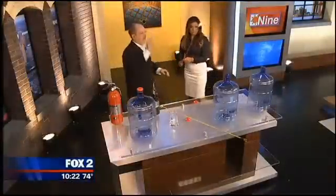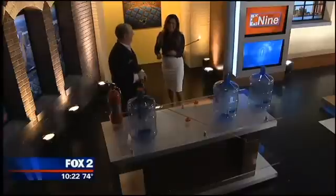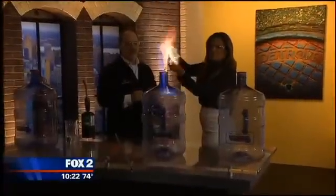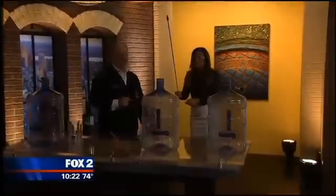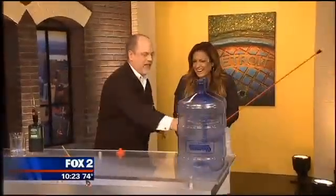Hang on just a second. I'm going to stand back a little bit — I feel like I need more than safety glasses. Go ahead. Holy! Yeah. So there's a difference there. When you have the more concentrated alcohol, you get a little bit more of a flash.